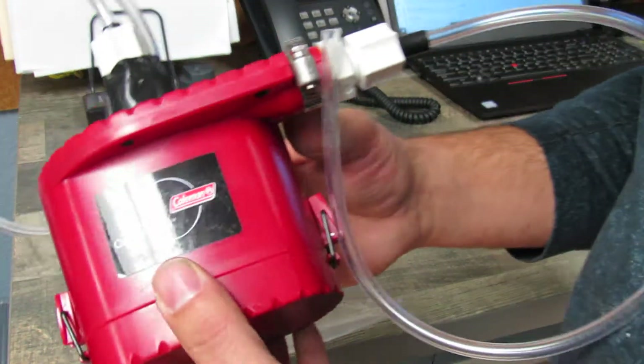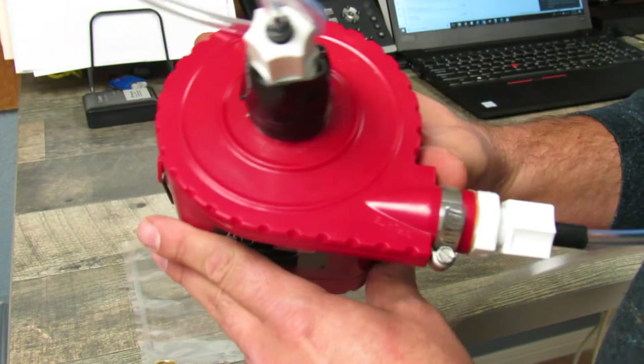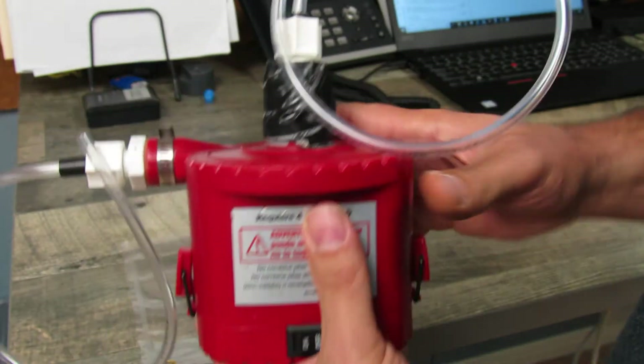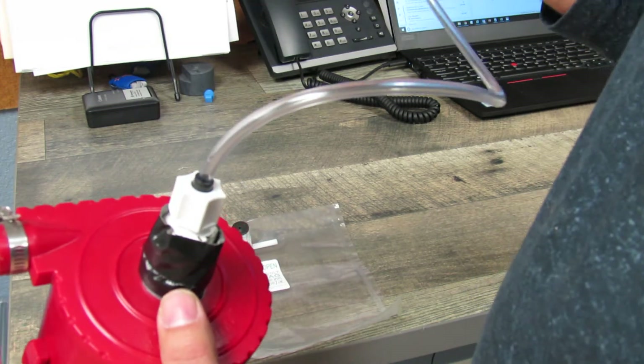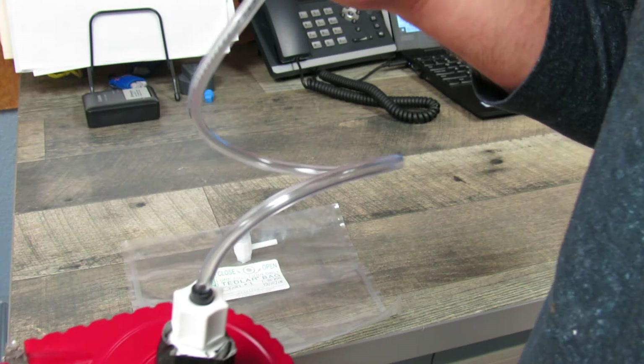You'll need a pump of some sort. What we provide is just a generic Coleman mattress pump. This pump runs on 4D batteries. It has a deflate and an inflate. For the deflate, that's where we'll actually take the collection on the vessel or from the source where treated or untreated air is being drawn from.